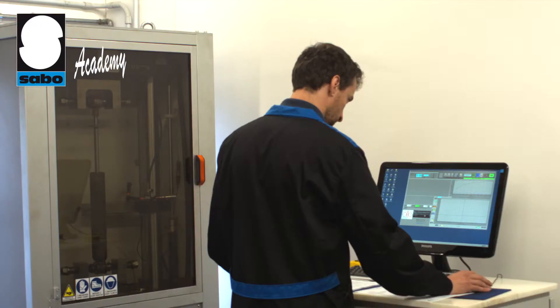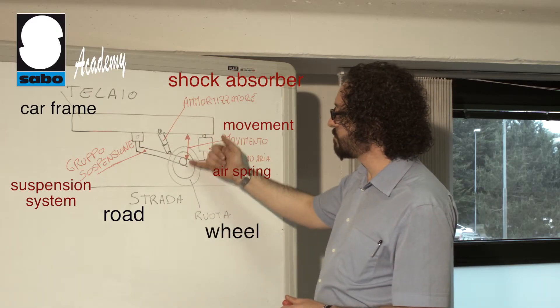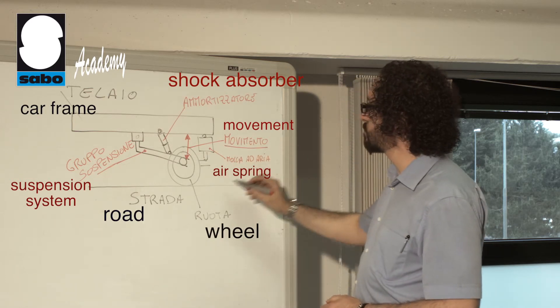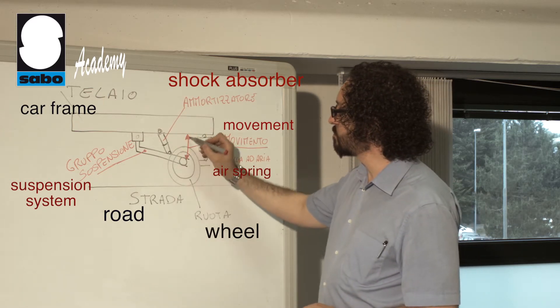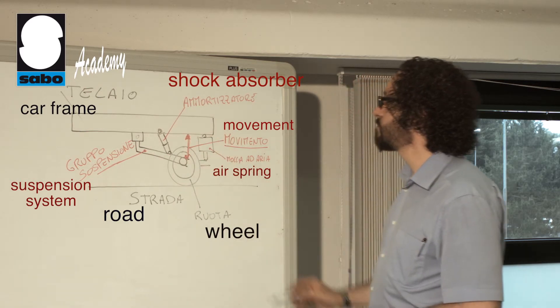These two valves are very important because they regulate the flow of oil and thus allow us to create the desired damping effect. By acting on one or the other it is possible to make the shock absorber harder or softer and so create different calibration setups, as we shall see in a further lesson.